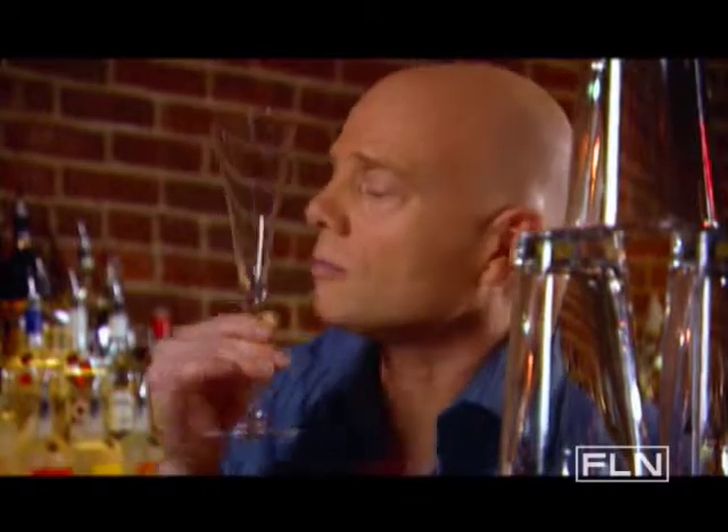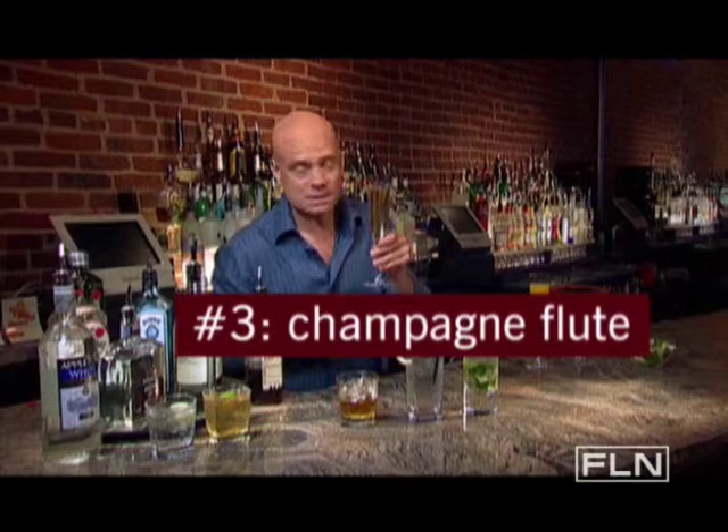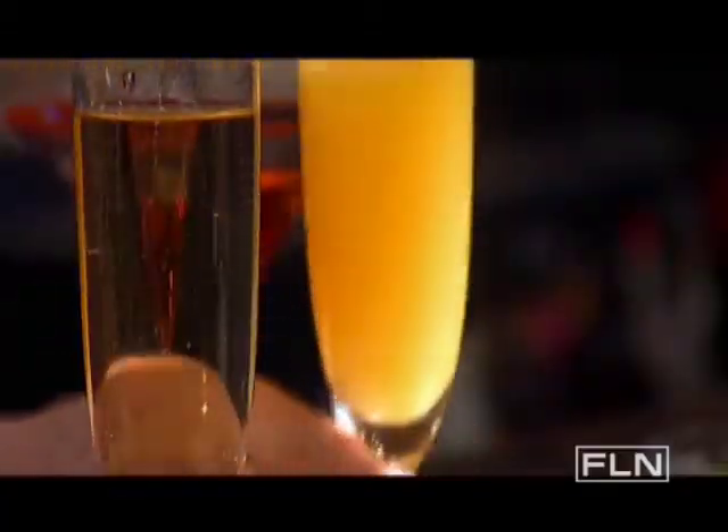The Champagne Flute — sleek and sexy. This glass was made for bubbles. It funnels them up to the surface in a long, gorgeous line. But try this on for size: anything fruity or frothy looks great in the Champagne Flute, like the Peach Bellini.